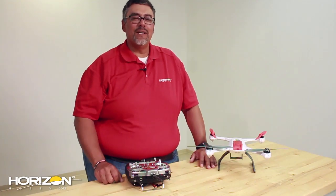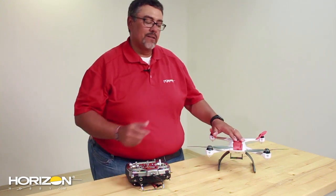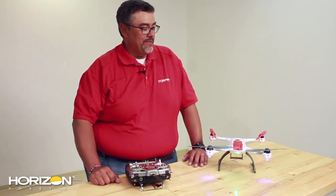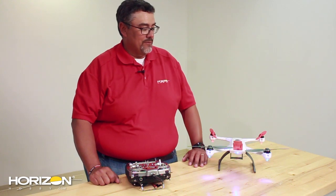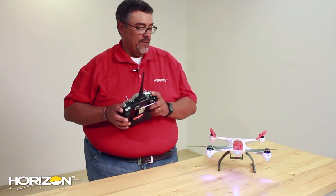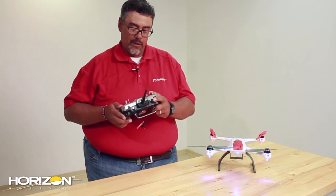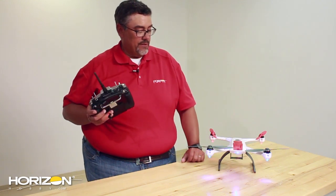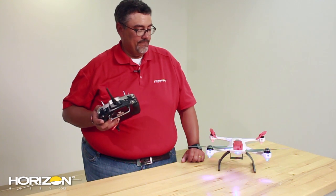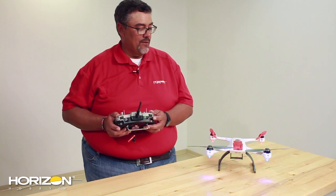Now that we've got it all set up on the DX8 radio, it's time to bind it to the 350QX. Install your battery, connect it, transmitter off, turn the switch on, and wait for the quad to go into bind mode, which is reflected by the blue flashing light. For the DX8, hold down the bind button at the top and turn on the transmitter. Keep holding the button until it goes into bind mode. It should connect shortly — and there you go, we're all set.